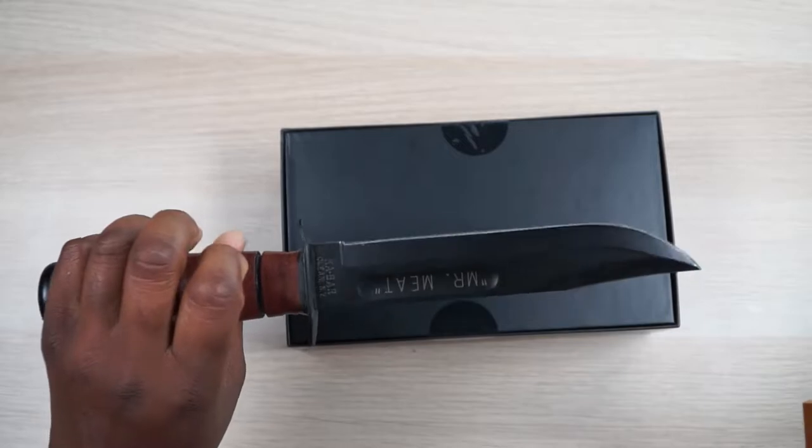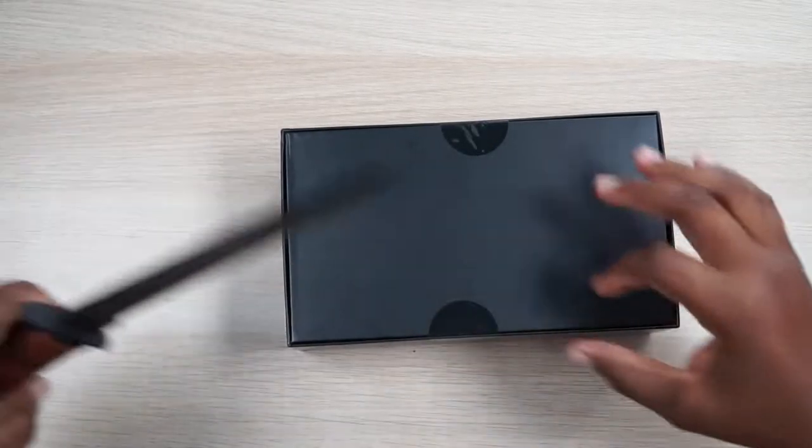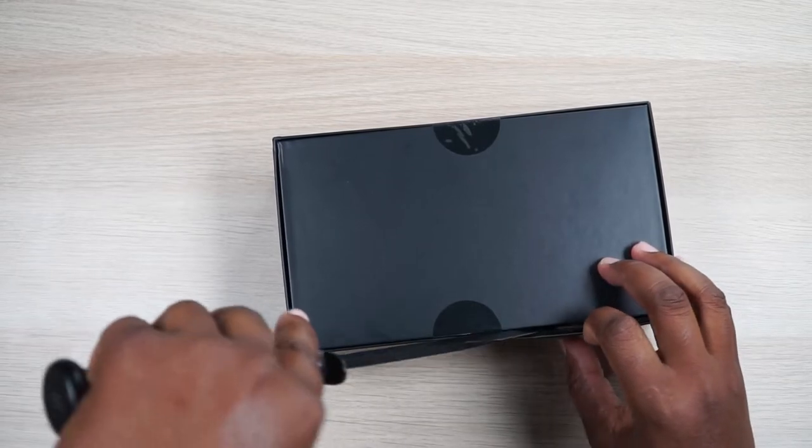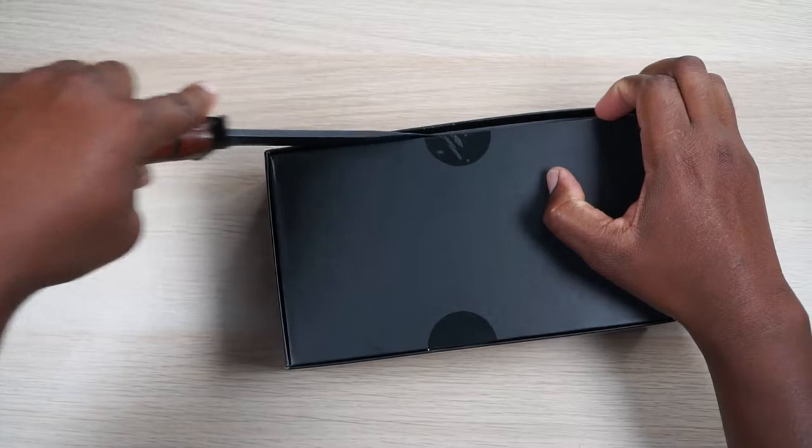Let's go ahead and open this thing up. Let me bring out my knife — my buddy Mr. Meteor. He gets so excited when it's time to open up products, but this one is just two slices, so he ain't about to go ham on this one. Let's get it open.